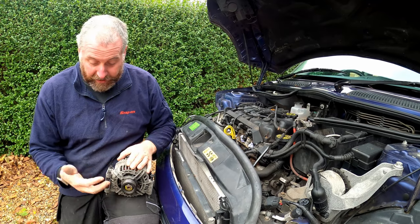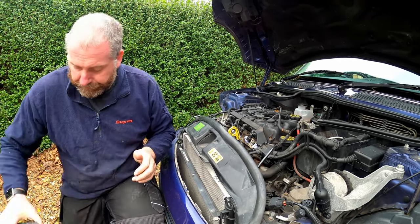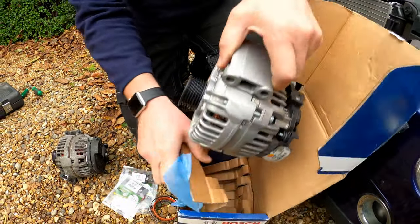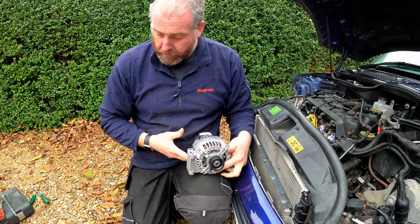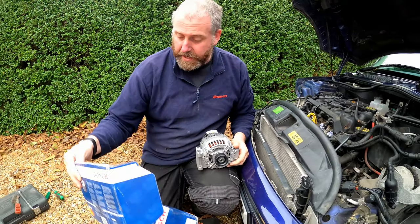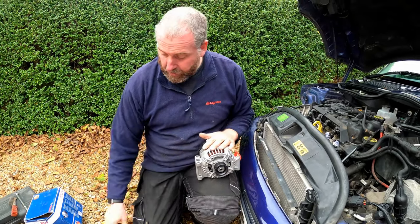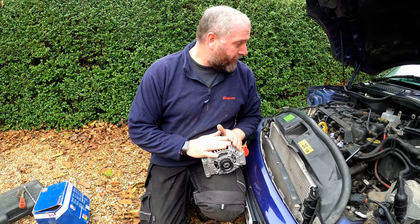As you can guess, this is the old one, and its replacement is right here in this box. This is a replacement Bosch alternator, remanufactured by Bosch — hence the reason why it comes in a Bosch box. It's going to be a direct swap, so we need to reuse the three bolts from the original one and then we can get this fitted.